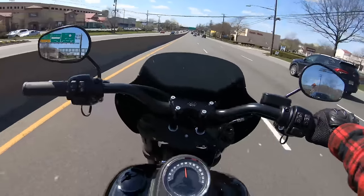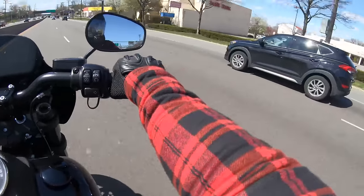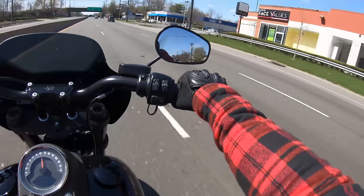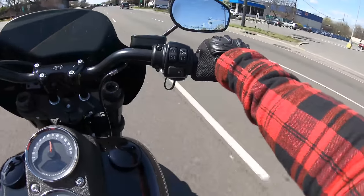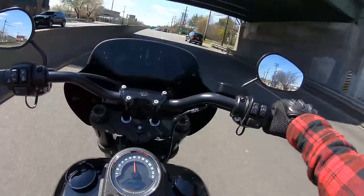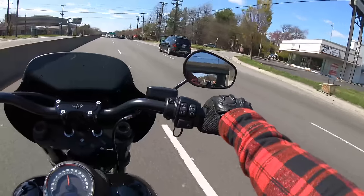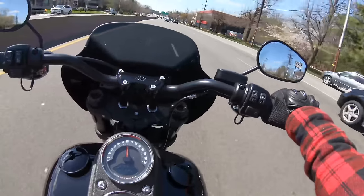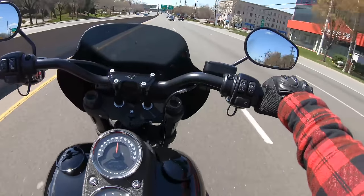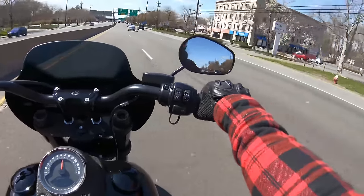I'm planning on maybe taking another ride around the city this upcoming week if the weather permits. I want to show you guys a more in-depth look at the whole quarantine situation — what New York City looks like right now. It's the full I Am Legend movie effect, because that's literally what it feels and looks like. If you want to see that, give it a big thumbs up and drop a comment down below.